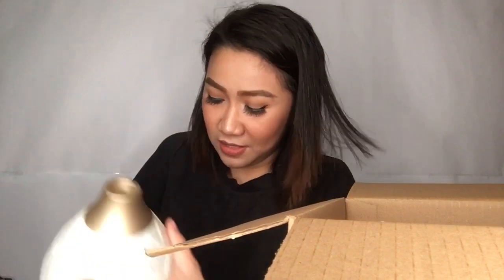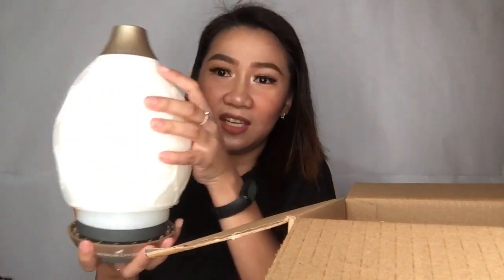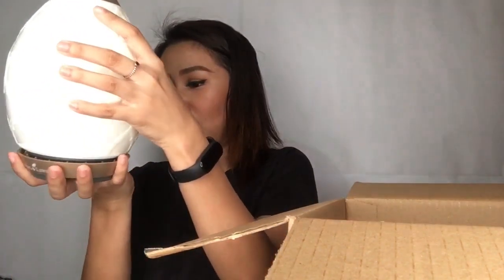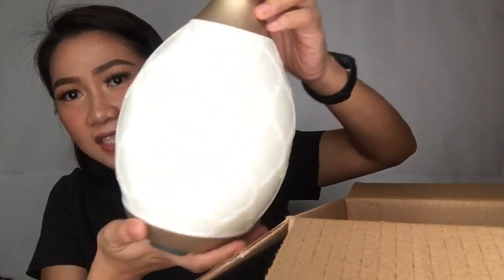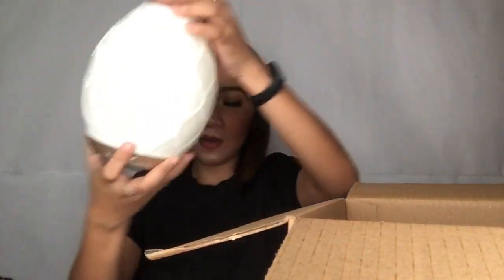So here we have like an egg tray. Ta-da! It's so big, it's so bulky, but it has a decent design. This is the diffuser. Ta-da! Here's the diffuser. So I will have a review of this.